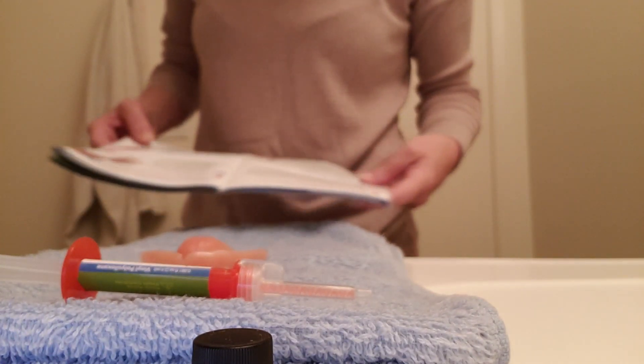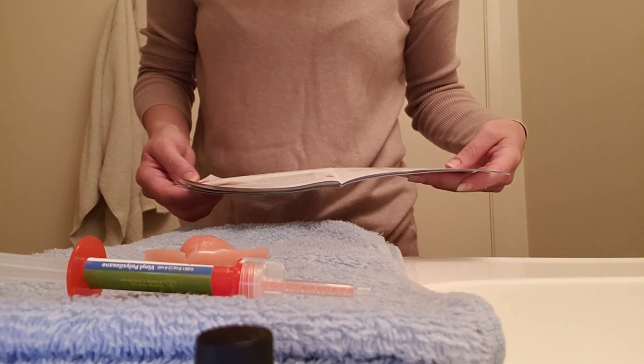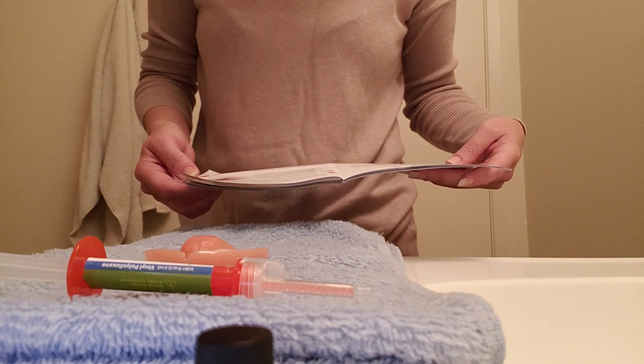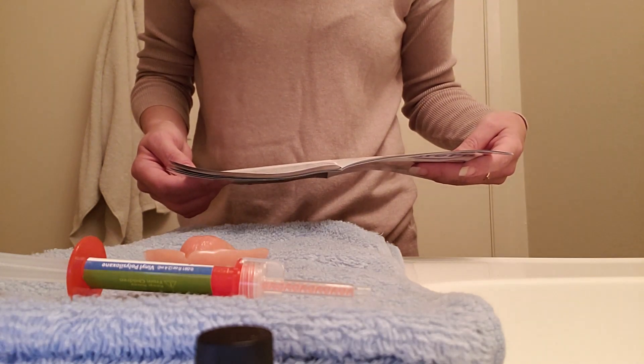All right, two minutes later — now we're going to read the next step. We applied the primer. You do not have to activate or press the plunger until you are ready to apply the silicone. You have approximately 15 seconds to work with the silicone before it starts setting. Twist the clear wing tab in the direction shown.